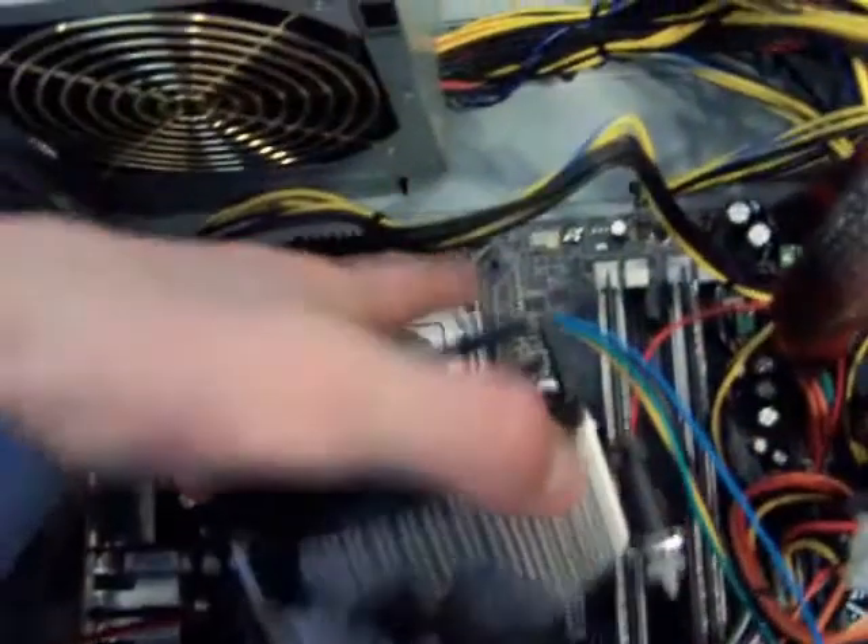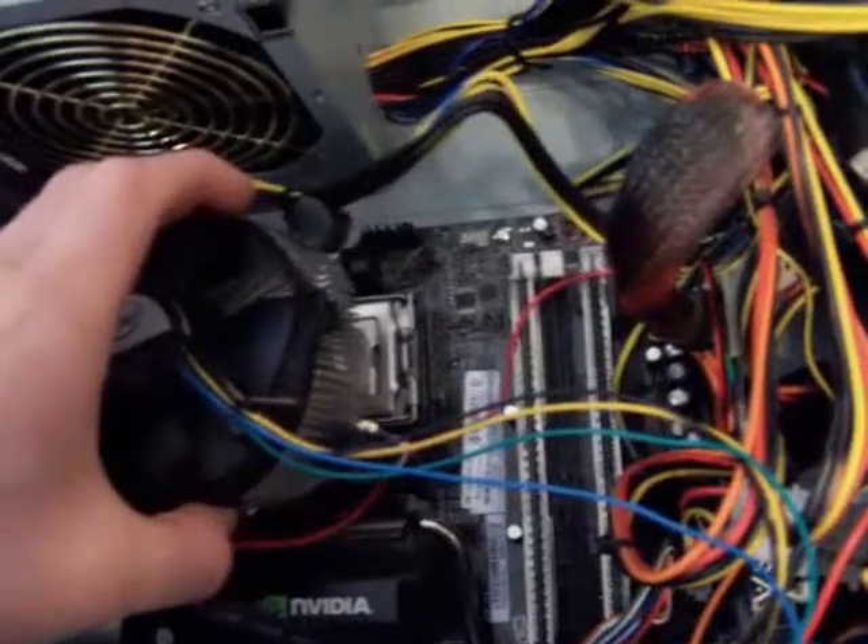As you can see on all four corners of the processor, there are these tiny little holes — one on each side, four total. Just take the fan and put it over the processor. I'm going to pause and put it over it now.